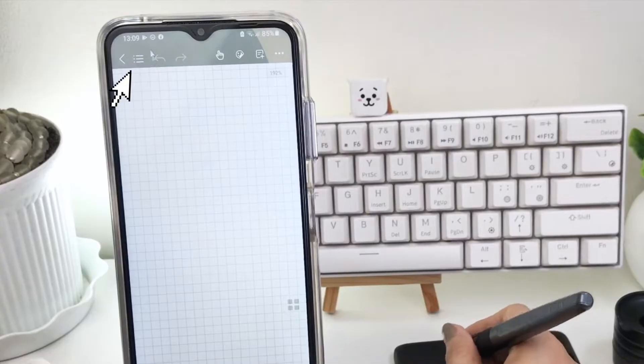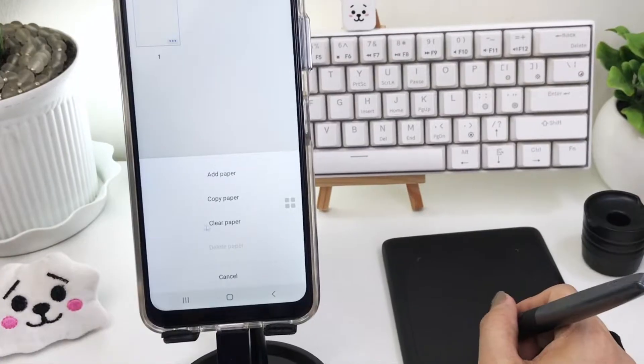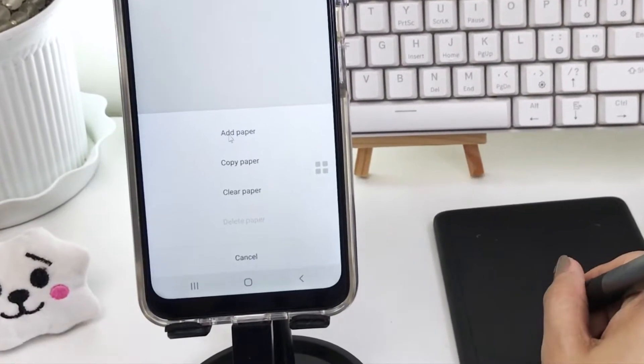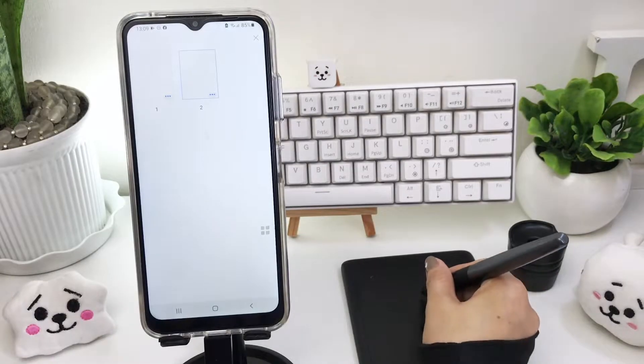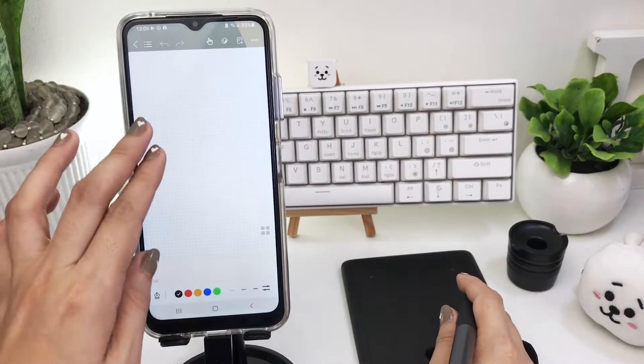The icon up here is to view all the pages of your notes or your PDF documents. Here you'll have an option to add a page, copy, clear all, and delete a selected page. You can even switch or move around the page within your notes.